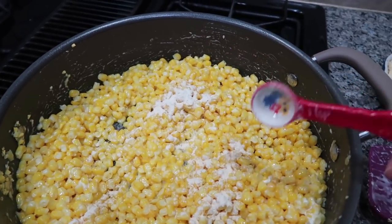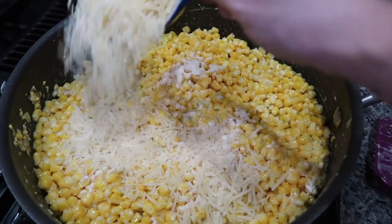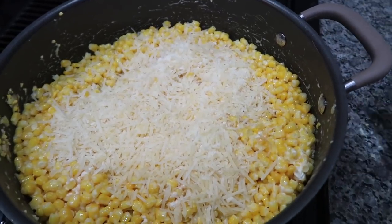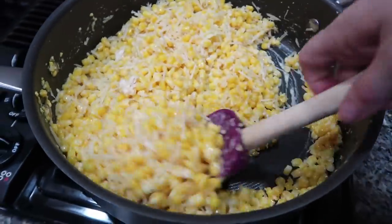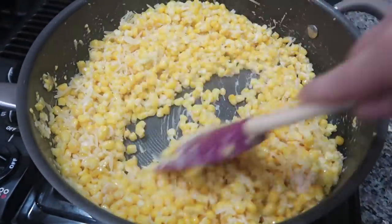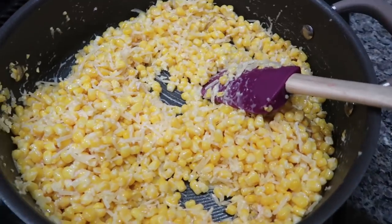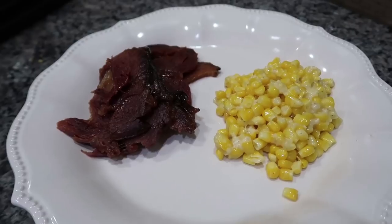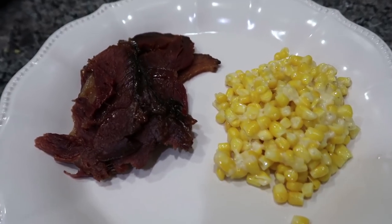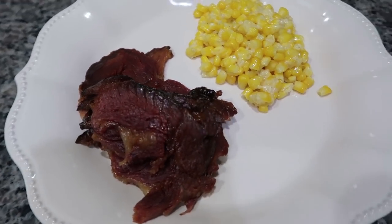Then we're going to add the cream cheese and stir that until the cream cheese is fully melted into the corn. Then throw in the rest of the ingredients — the parmesan cheese, the garlic powder — season it with a little salt and pepper, and just make sure it is cooked and all the corn is nice and warm. And that's it. Here are the two recipes on a plate.